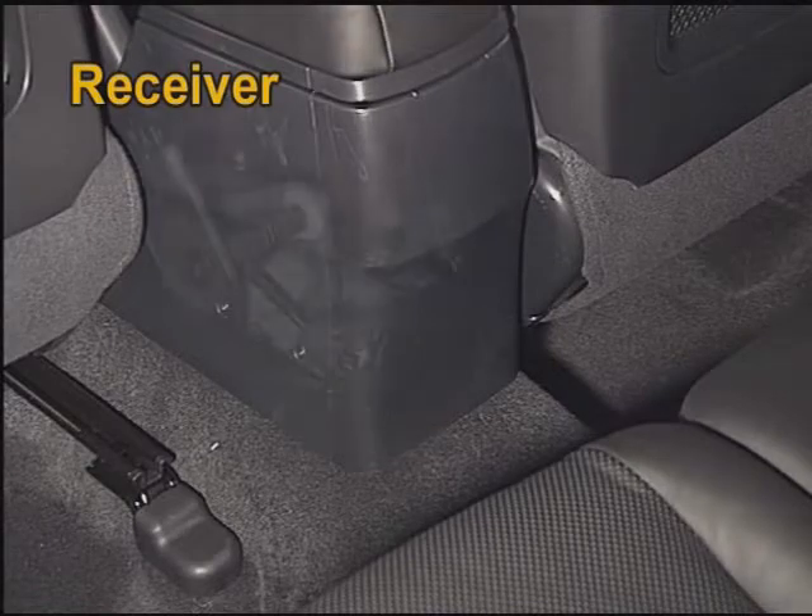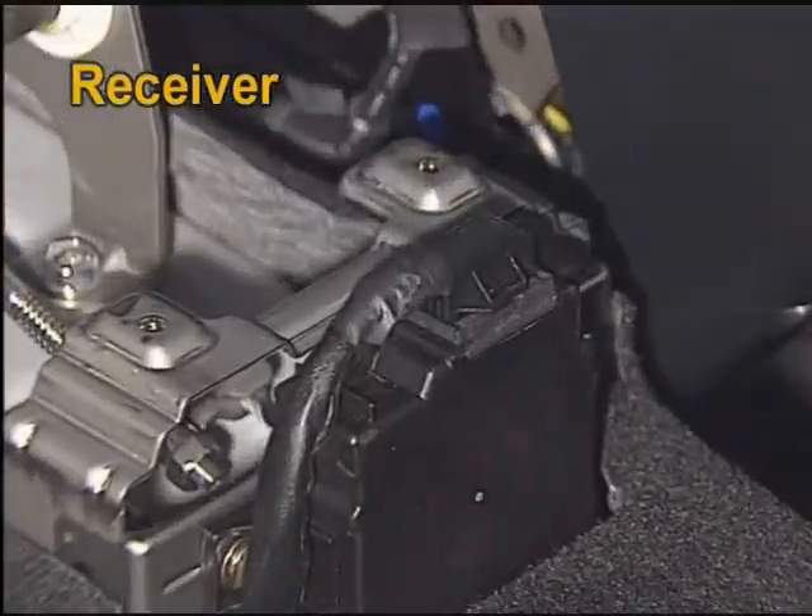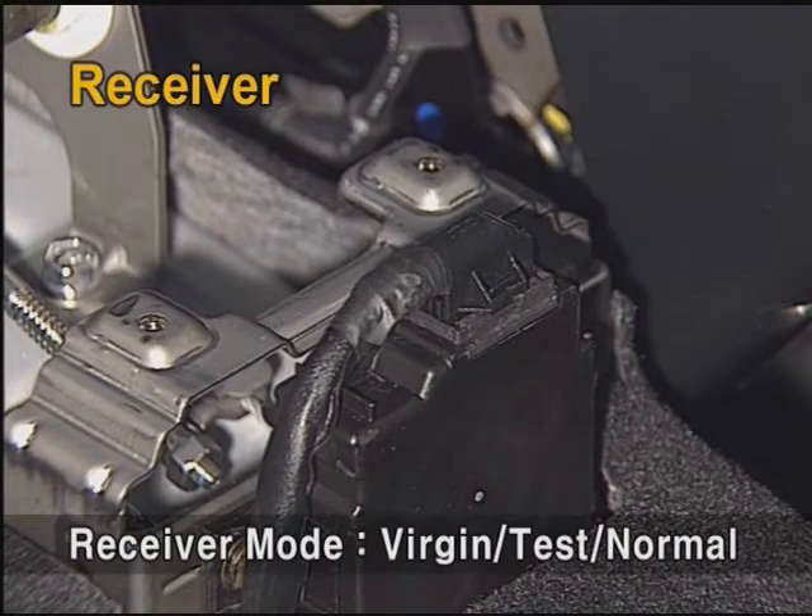The receiver is located on the rear of the centre console and it has three different modes: Virgin, Test, and Normal mode.